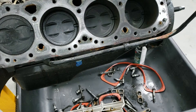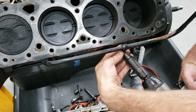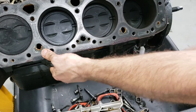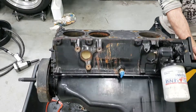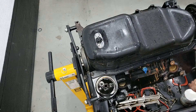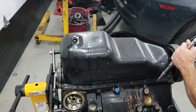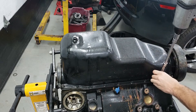Let's go ahead and remove the dipstick as it's in our way. We're going to let this motor drain while it's upside down, then go ahead and remove the oil pan so we can get access to the crank and everything else underneath.